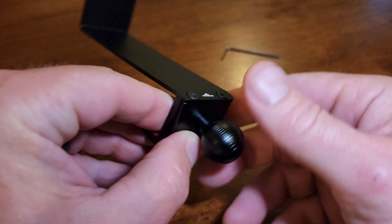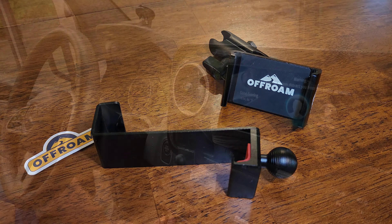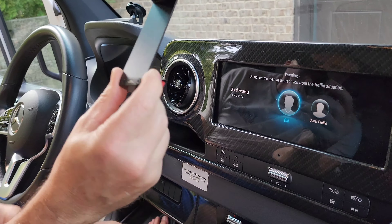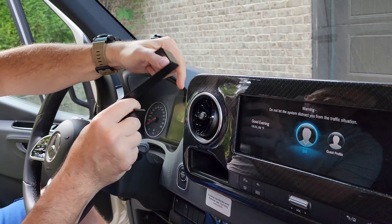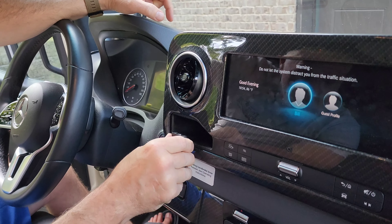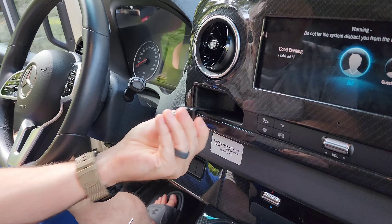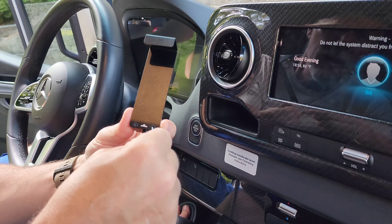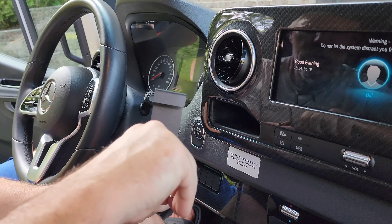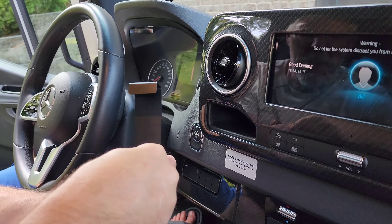Here's the mount that goes in the pocket. The way this tapers down, you can only go so far to the right with this mount point. So we're going to loosen up these Allen head screws so we can get the bracket loose enough to put it into place.